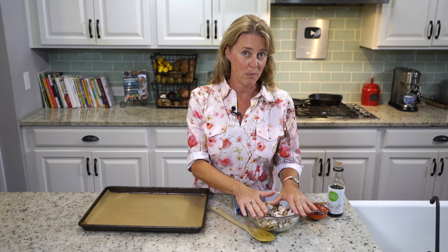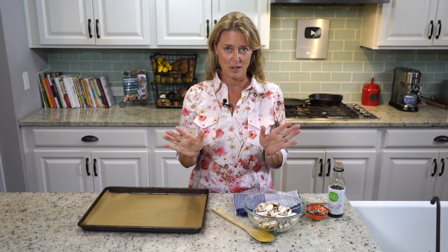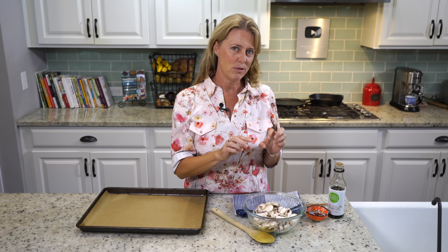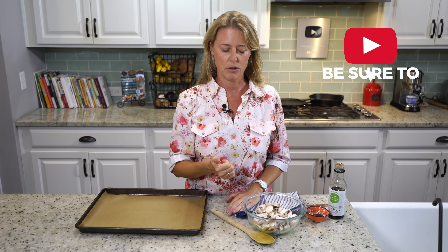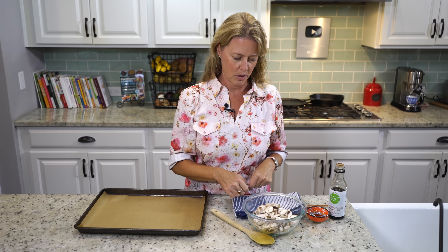We're going to start with our mushrooms first. Even though in the original recipe for loaded cauliflower there are no mushrooms — they typically use bacon, which we're not going to use. We're going to make our own little tasty tidbits of bacon with mushrooms. So I already have my oven preheated to 400 degrees. The printable recipe will be in the link in the details below.